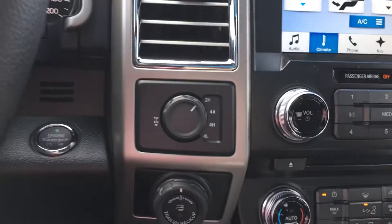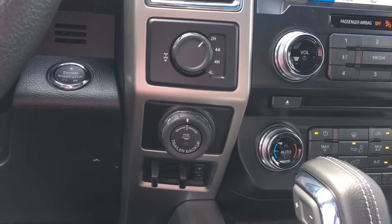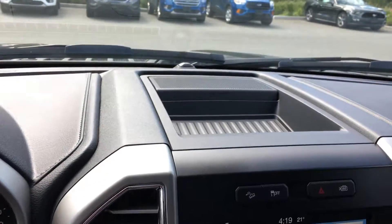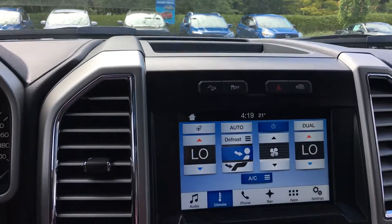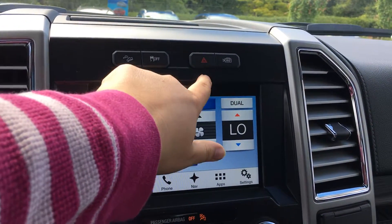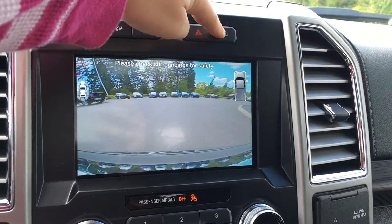Beside the steering wheel, you have 4x4 with locking differential, as well as Pro Trailer Backup and the integrated TrailerBrake controller. It is a Sony speaker system, and there is a small storage compartment on top of the media center. Hill descent control, traction control, hazard lights, and the 360 camera, which gives you three different views of what's in front of you.